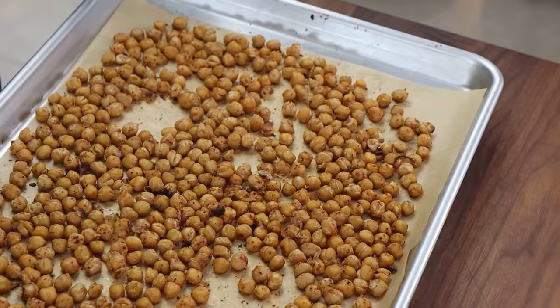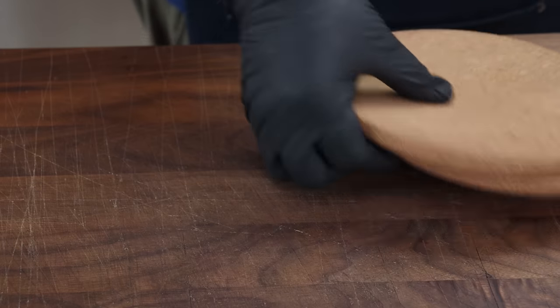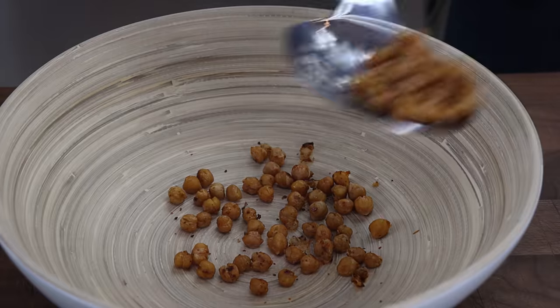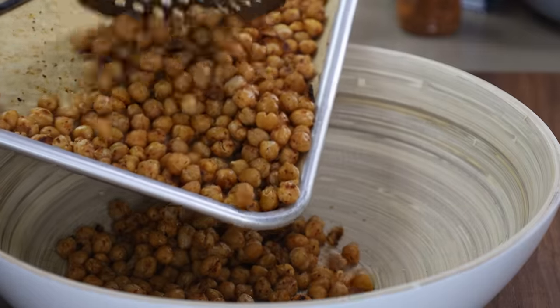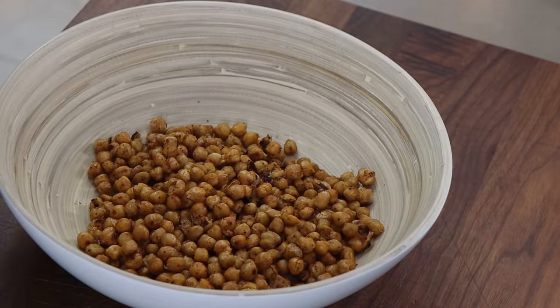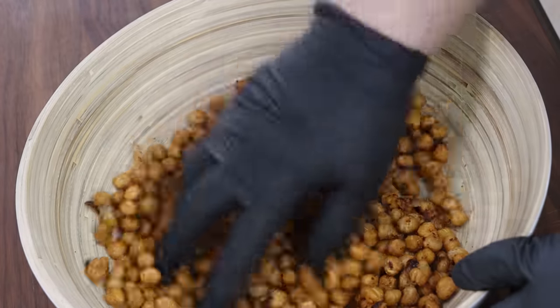I'm going to transfer these to a bowl and get some more seasoning on them before we plate them up. I'll hit these with a little bit more Tajin and press that around. Alright, I'm going to dish these up.